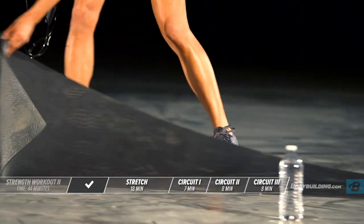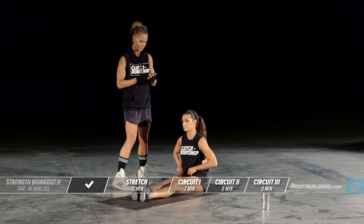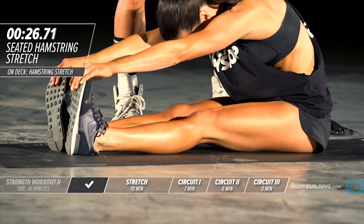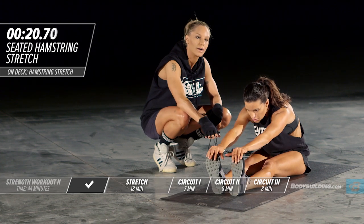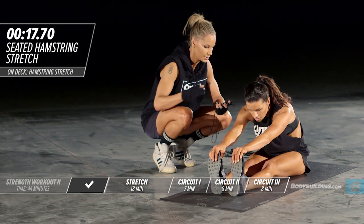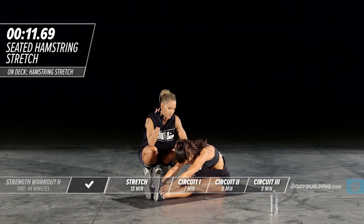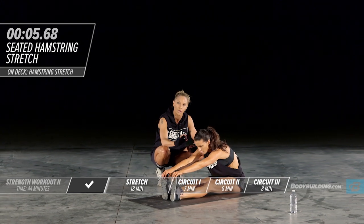Now we're going to get into our stretch series before we start the workout, beginning with the seated floor hamstring stretch. Each one of these is going to be performed for 30 seconds. Her legs are straight; if you can't get all the way out to your feet, it's okay — just go as far as you can comfortably. It is really important that when you are stretching, you take yourself slightly out of your comfort zone. The idea is to really warm the muscle up.